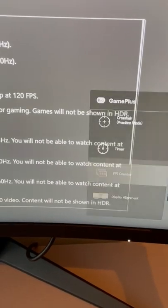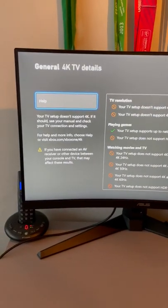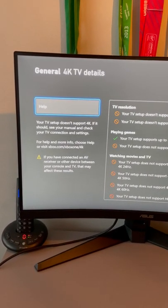We can also go to the FPS counter and as you can see up there, we've got 120fps. I'll leave a link below — thanks for watching, subscribe and like the video.